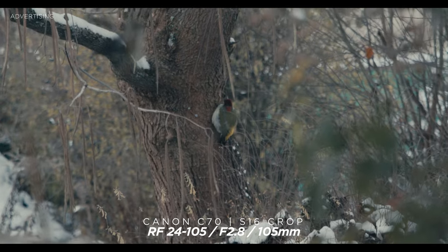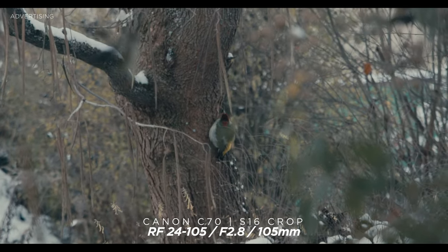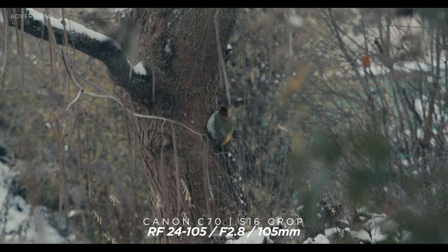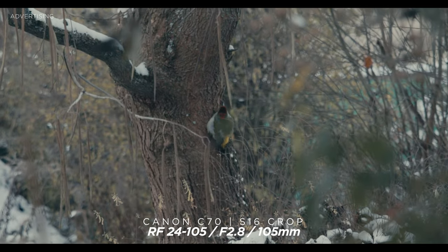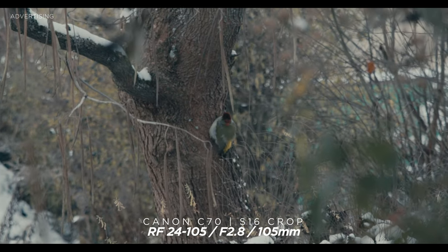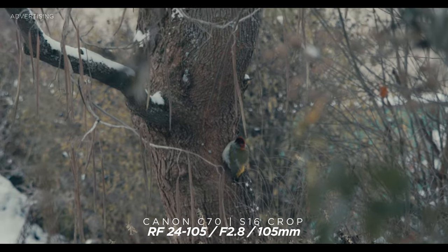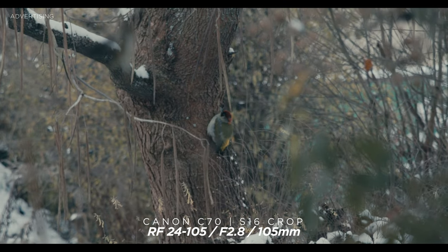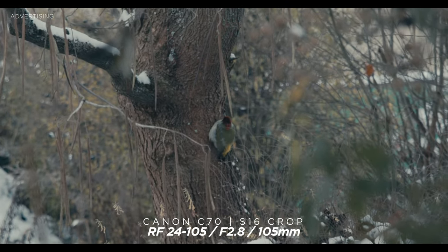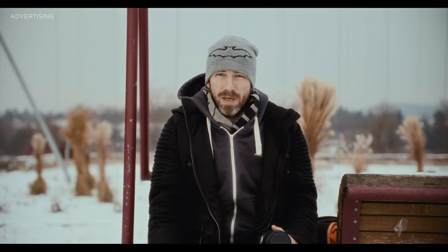For example, here I'm filming a bird in super 16 crop mode on the C70, so in 2K. In native it's already super 35, so considering the crop factor we're around close to 300mm of focal length equivalent here — and you can see how stable that is in real time. That is really impressive.